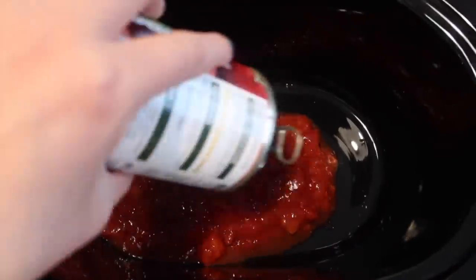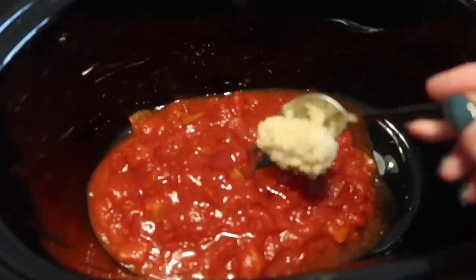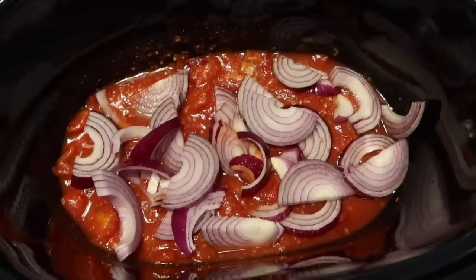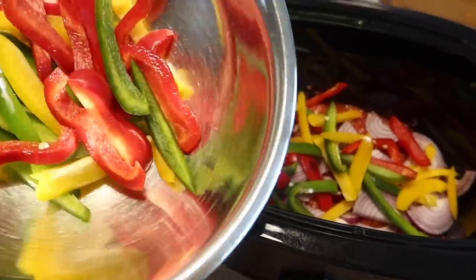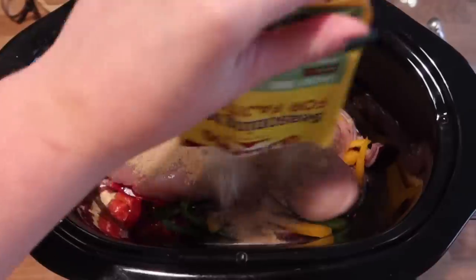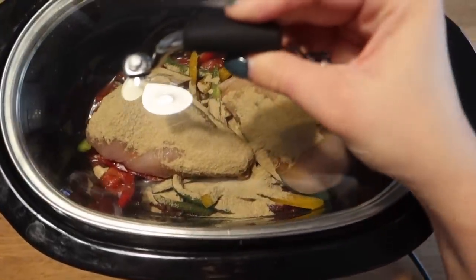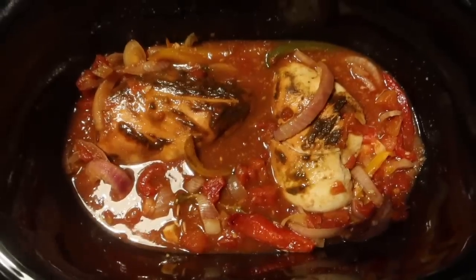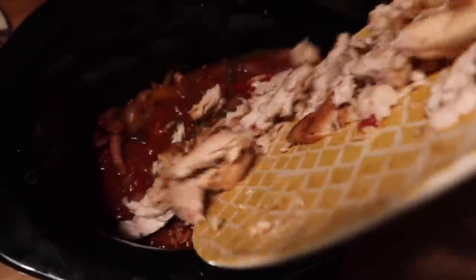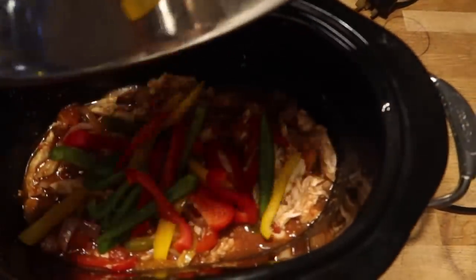First, add a tin of chopped tomatoes to the slow cooker to keep everything moist. Because chopped tomatoes can be quite acidic, add a teaspoon of honey — you could use sweetener here as well. Then add a big heaped teaspoon of crushed garlic and stir to combine. On top of that, add a chopped red onion and half of your chopped peppers — I use three peppers total. Add your favourite fajita seasoning, pop the lid on, and cook on high for three hours or low for six. After cooking, take the chicken out and shred it with two forks, then add it back into the sauce along with the remaining peppers so they retain a bit of texture and crunch.